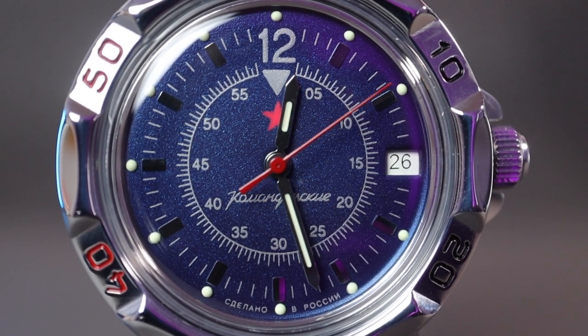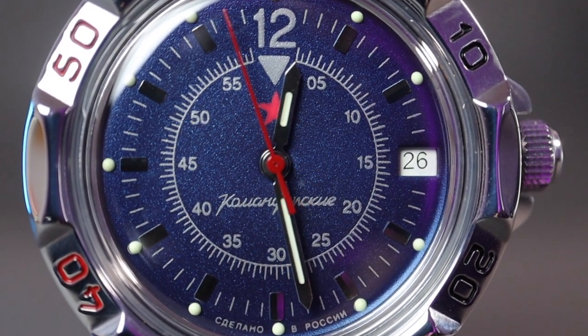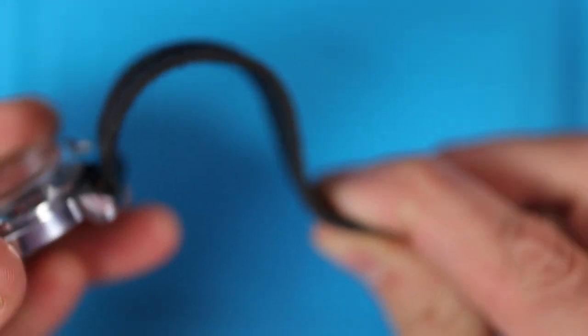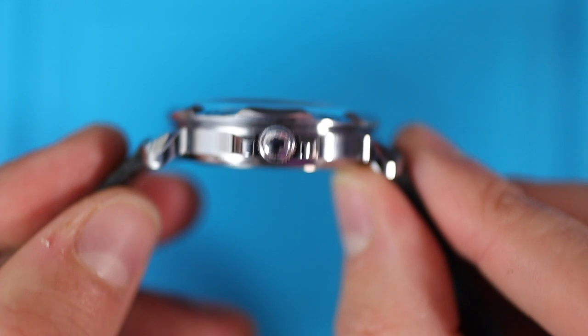Protecting the dial we have a domed acrylic crystal, so it will scratch a bit, but with the help of something like Polywatch you can shine that glass up pretty quick. Even with the screw-down case back, screw-down crown, and acrylic dome crystal, it is just 20 meters water resistant — what the! The strap has to be the worst thing I've seen on a watch ever. Quick spec check: 40mm case, 46mm lug-to-lug, 12mm thick, and 18mm lug width — decent dimensions.